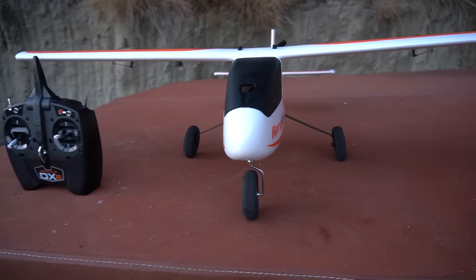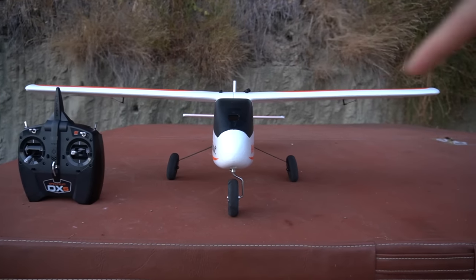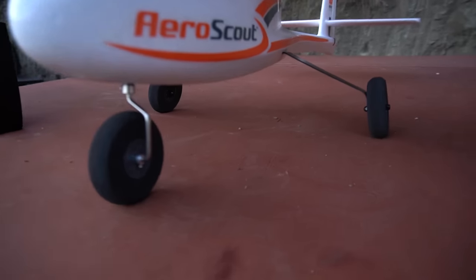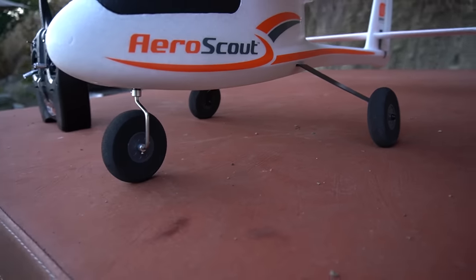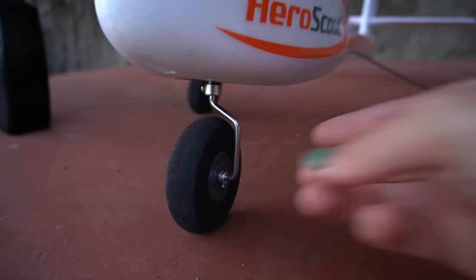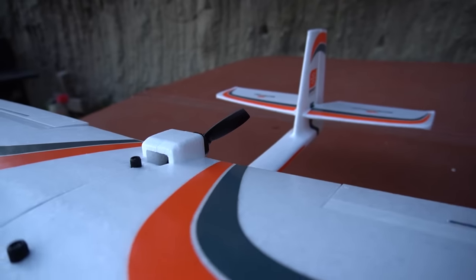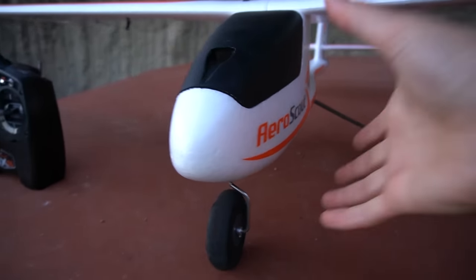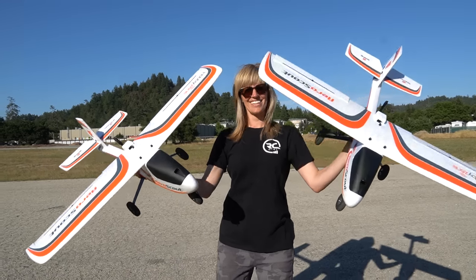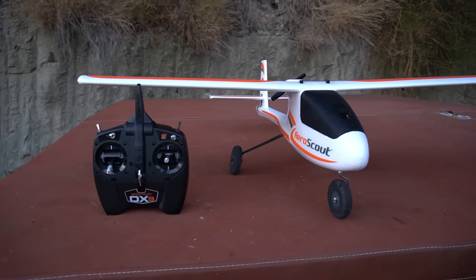There are a couple things about this model that make it a really nice trainer. First, you can see the wing has a nice dihedral — that's going to be nice and stabilizing. The high wing design. We also have nice big tires and tricycle landing gear, which is going to be a lot more maneuverable on the runway versus the tail dragger. You also have a steering wheel linked to a servo so you're going to be able to get around the runway nicely. We also have a pusher prop so it's nice and protected back there. It's also a decent sized aircraft with a 1.1 meter wingspan, which is going to handle the wind better than something like a Sport Cub S.